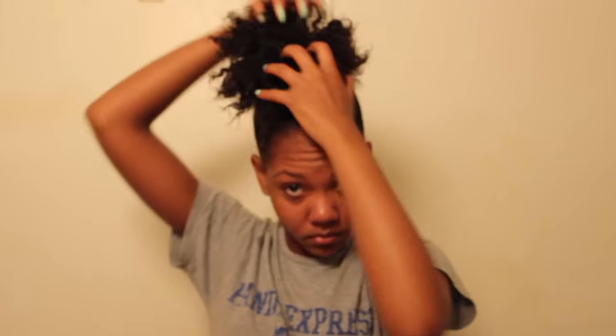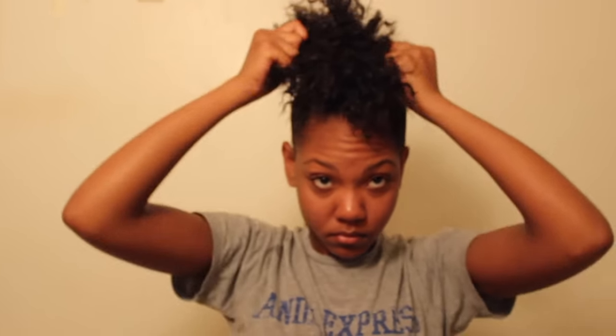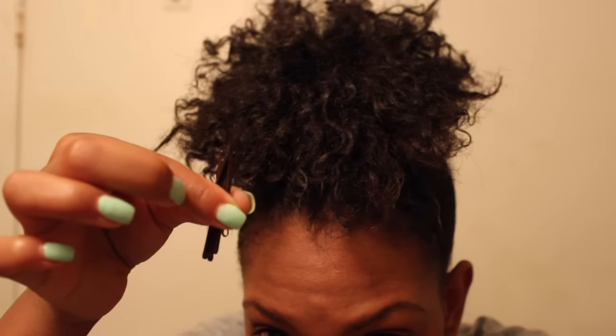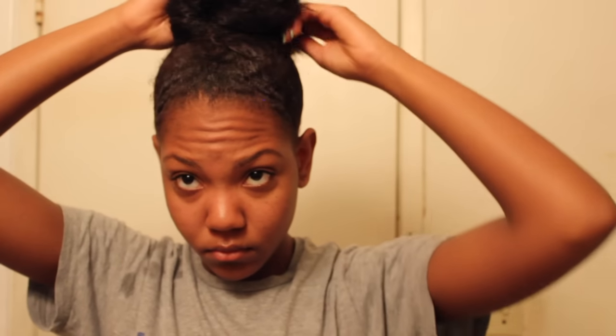After I wrap it around it looks a little something like this, and then I just pull at the hair coming out of the ponytail, which also helps to make it look even bigger. I'm taking some body pins to help form my top knot bun. I take one side of the hair and swoop it to the back, then take another side and pull it to the back — that kind of creates this higher up top knot look.